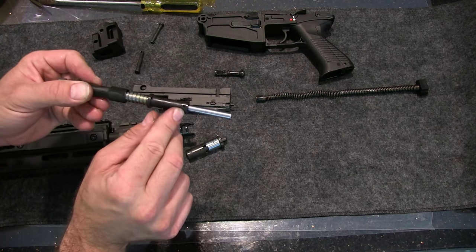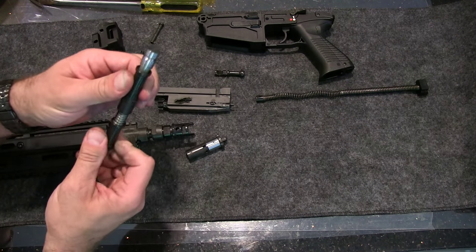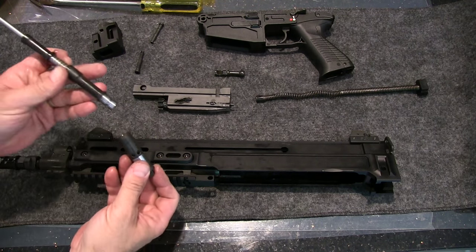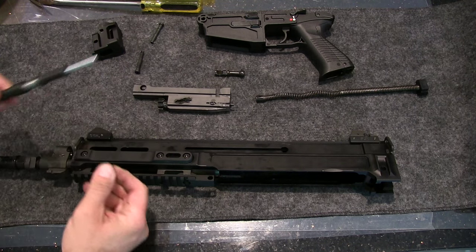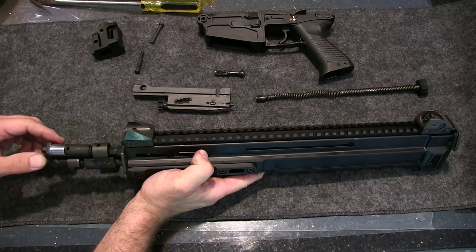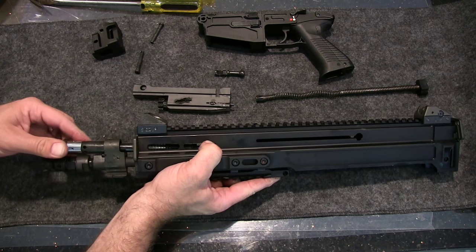There's a pin right here — you would have to get a punch and take it out, but I wouldn't do it, and then you'd have to replace it. To reassemble it, stick this in here and line up so that flat edge is down.